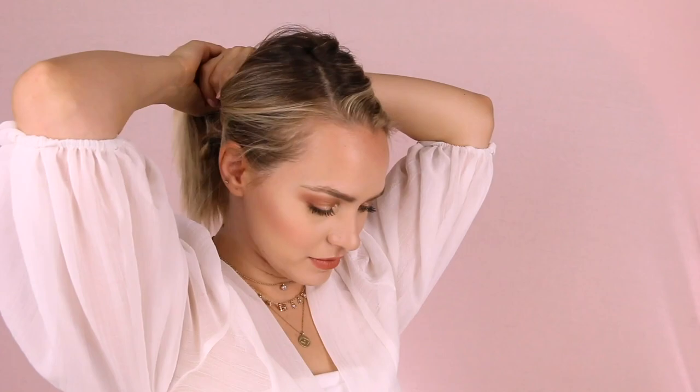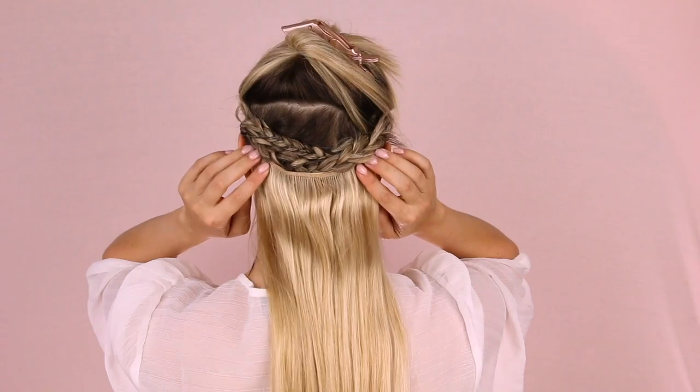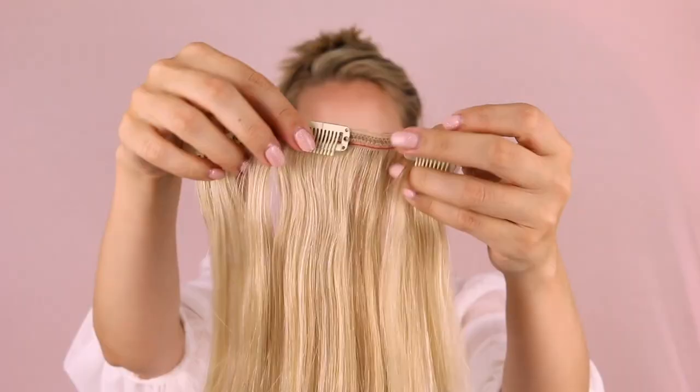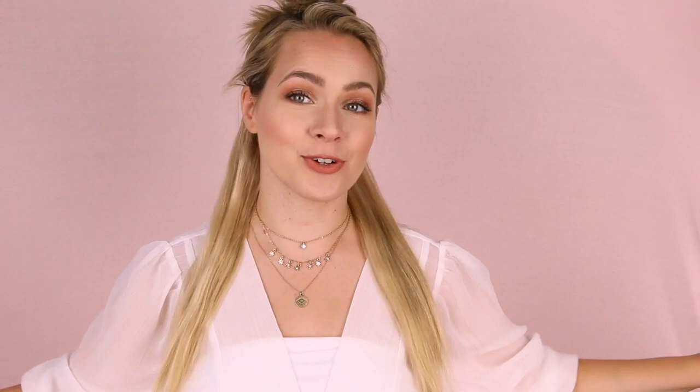The first thing we're doing is putting in the two six-inch wefts at the nape of my neck. One of the cool things about Beyond is their patent-pending clip-in system. The clips have different sizes for each part of your head, taking into account how fragile the hair might be in a certain area while also fitting super comfortably. These clips are a little bit larger, which allows for a really secure hold at the nape. With that step, we've basically transformed the nape section from a choppy short thing to a nice long base for the rest of the hair.